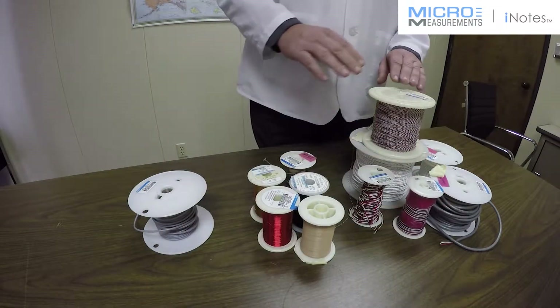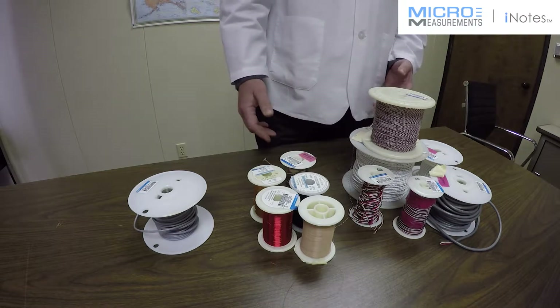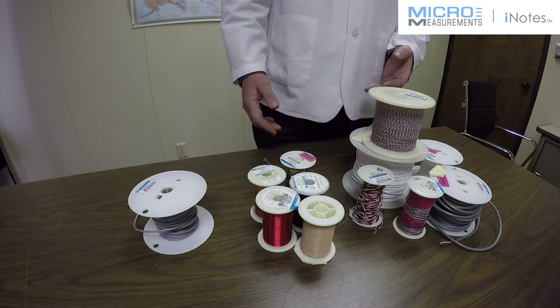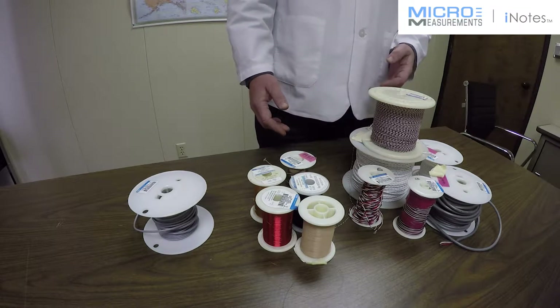Within those categories, let's talk about the things you would consider. First is the temperature range. Polyurethane, nylon, vinyl, and PVC are common for temperature ranges from minus 60 up to about 180 degrees Fahrenheit — that's minus 50°C to 80°C.